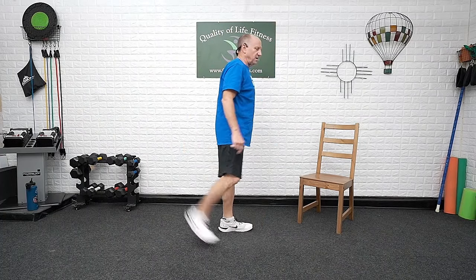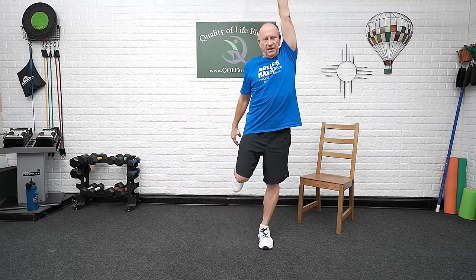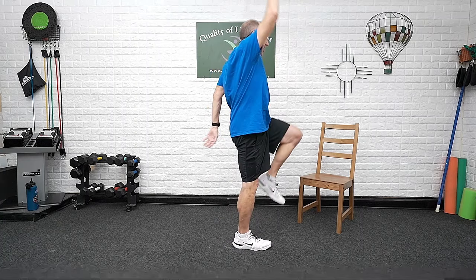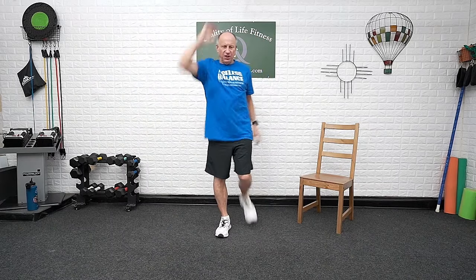Heels up to the butt — butt kickers! So what we're going to do is as we bring the heel up, opposite arm, opposite leg — reach across and bring it down. The foot that comes up, the arm on the other side drives up — bring them both up, cross body, cross the top. Balance on that single leg as you're doing this. Make sure the knee is pointed right to the floor — don't let that whole leg just come up in a march. You want to work those hamstring muscles in the back of the thigh, stretching out those quadriceps.